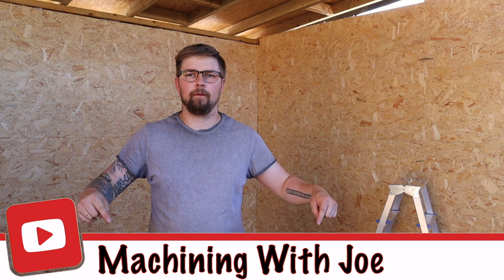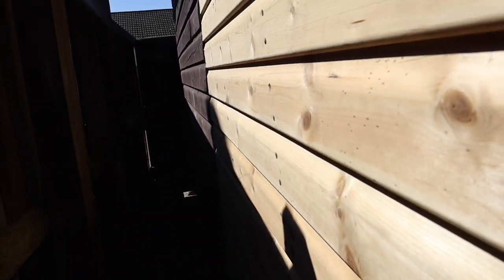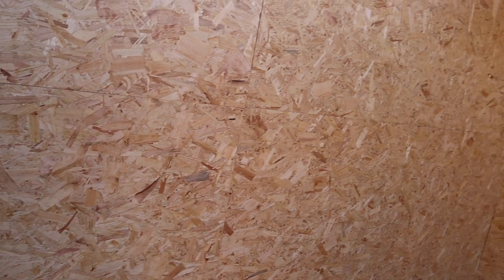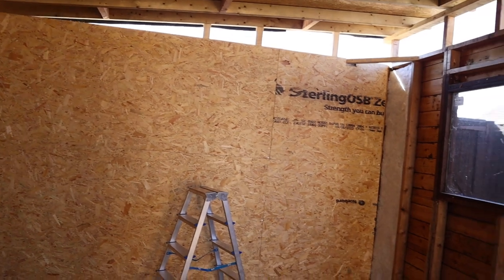Hi guys and welcome back to the channel, Machining with Joe. We're carrying on with the workshop build video this week. Because of the way things have landed I've had to crack on during the week and I haven't managed to get much of that on film. You can see I've done a bit more cladding on the outside, and inside I've made a start with the insulation and OSB board which will be the inner walls of the workshop.